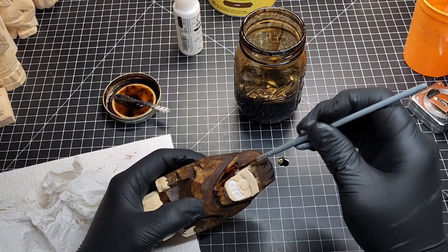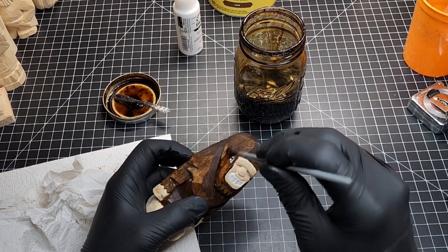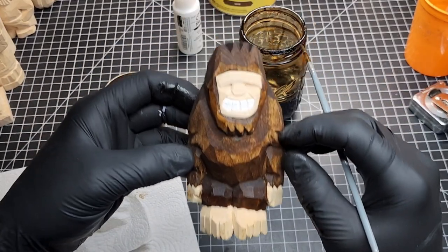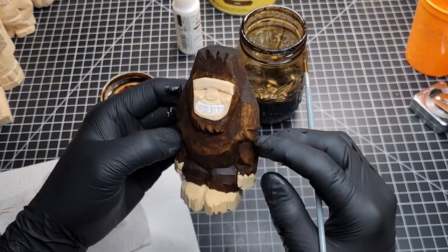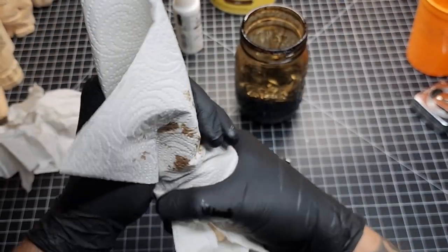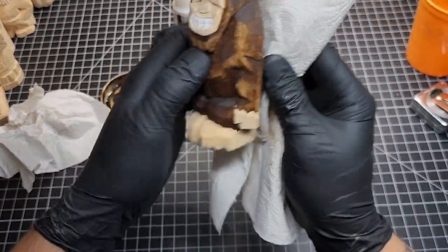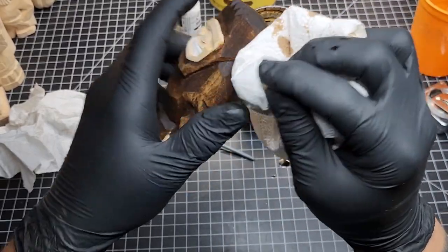I promised myself I wasn't going to do another video showing Danish oil and wax, but this carving felt different because we're only applying it to part of him. So here's what we've got — that's looking pretty good and you could stop right there if you wanted. But I'm going to take a cloth and try to soak up any excess oil. I don't want to rub too much because I don't want the Danish oil spreading onto areas that haven't been treated yet.